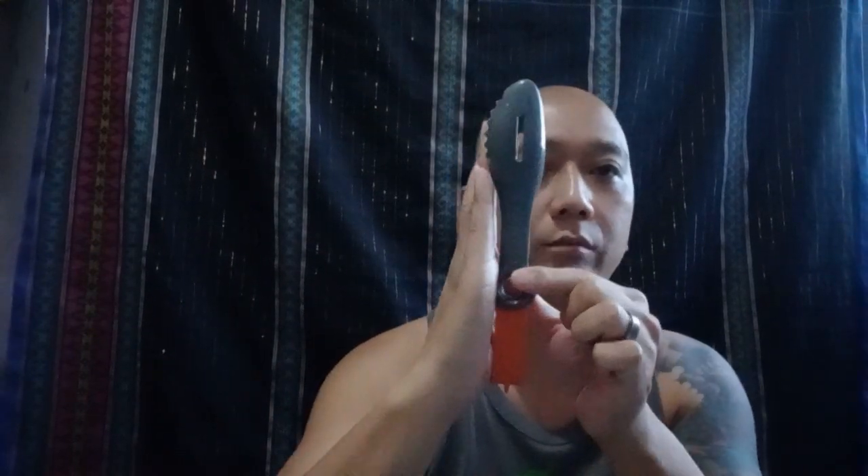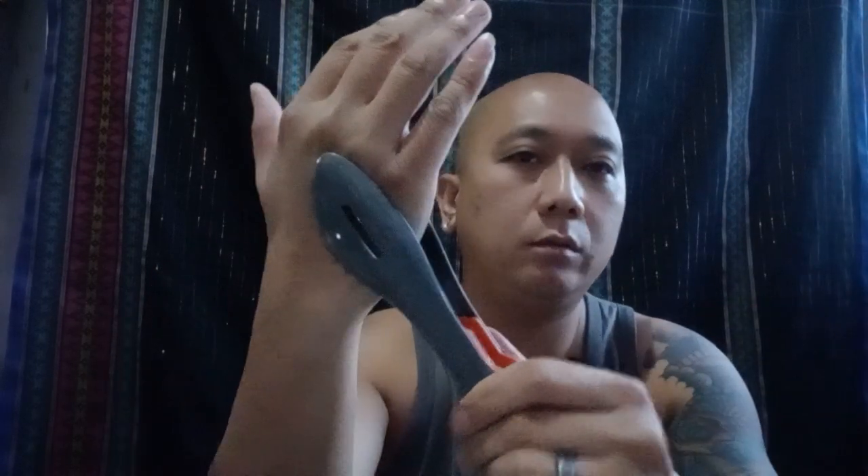The GSI tongs are foldable. All you need to do is pivot it up — there's a locking mechanism, so just pull it up a bit on one side and then the other, and there you go. That's how big it is when unfolded, and it's quite sturdy.